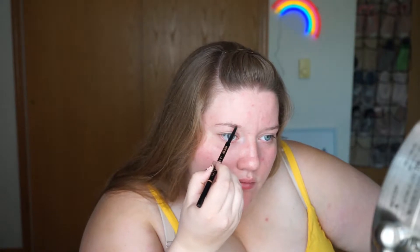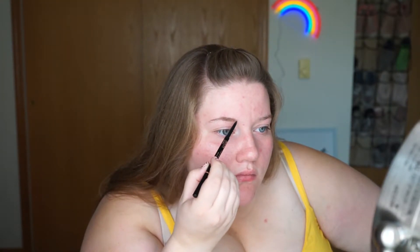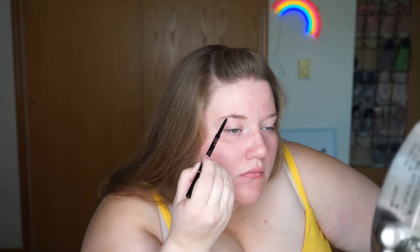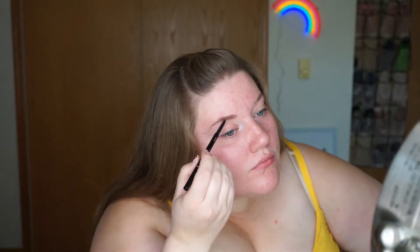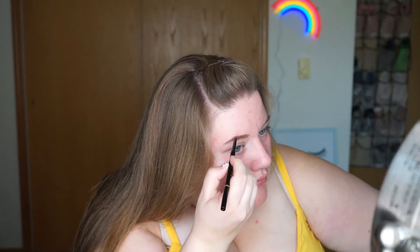First, I'm going to start off with my Anastasia Beverly Hills Brow Wiz in Caramel and just do my brows. Alright, we've got our brows on. Next, I'm going to prime my eyelids with my favorite primer — it is the Milani Eyeshadow Primer in Nude 01.